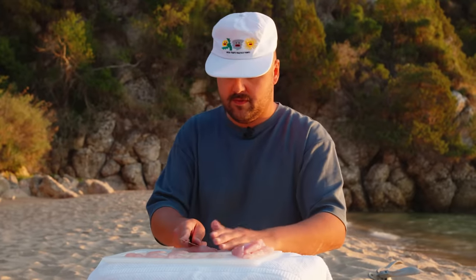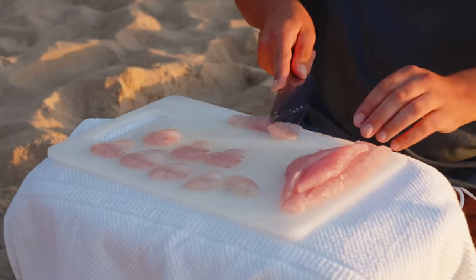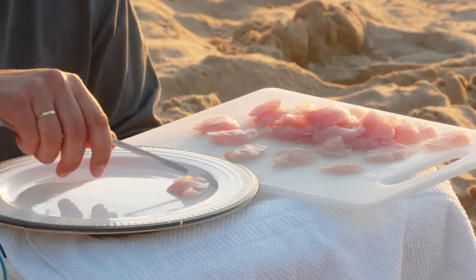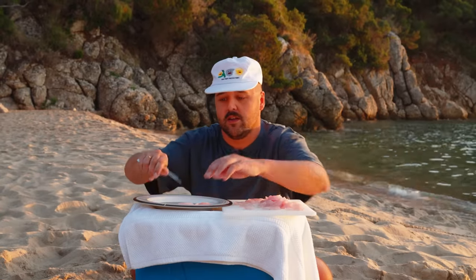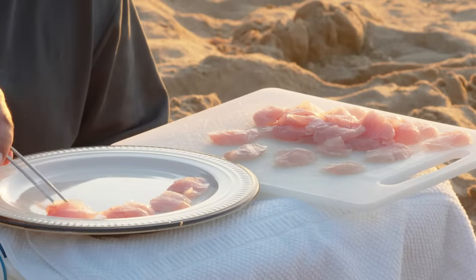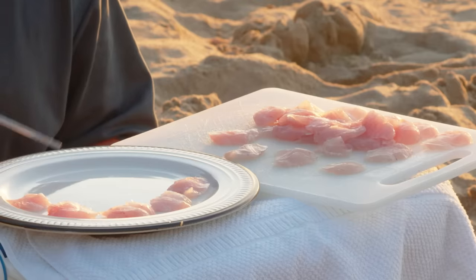That's beautiful. So now all the hard work is done — it's plating time. We'll take our nice little tweezers, because we're on a beach but we're still not animals. Just nice little pieces everywhere. There are four of us here and only one fish, so I'll do a quite loaded plate because we deserve it. We've been fishing all day in the sun with no food except some nasty cured meat.